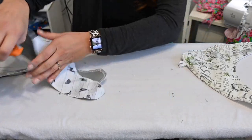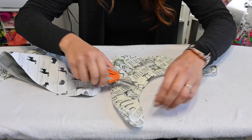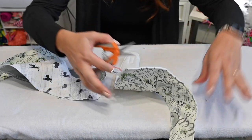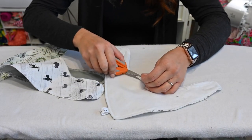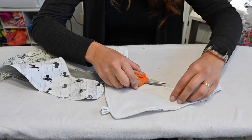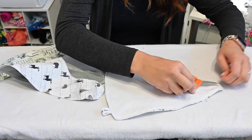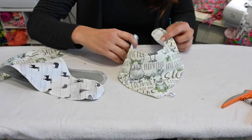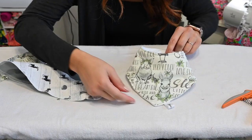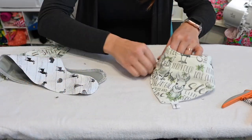All right, so we've got one bib finished. Let's trim all these little pieces of thread everywhere and we are done. Honestly, I think this is my favorite version — the one with the topstitching and the hook and loop. Because it's so easy and so cute. Super, super cute. I love how this turned out. Let's put that one aside.